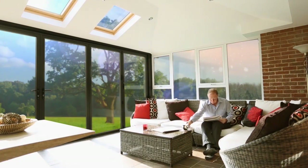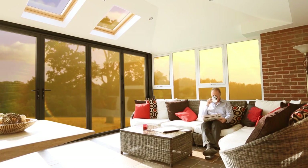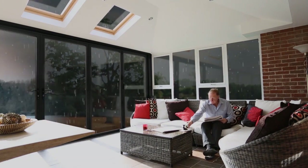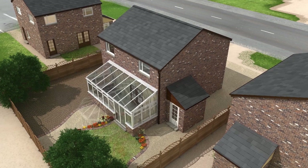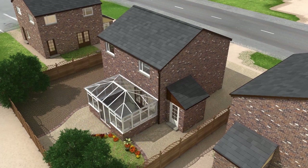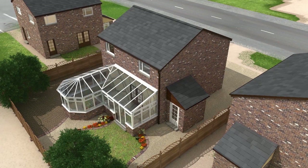The Guardian warm roof can either be fitted to replace your existing glass or polycarbonate roof, or indeed be used for your brand new solid roof conservatory. Guardian have roof solutions for lean-to, Victorian, Edwardian, gable end and combination. Bespoke solutions are also available.